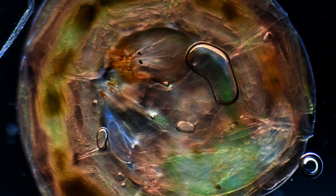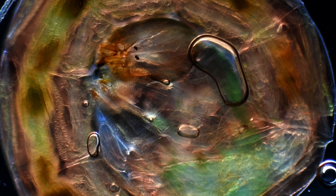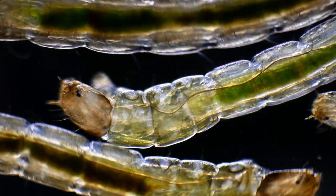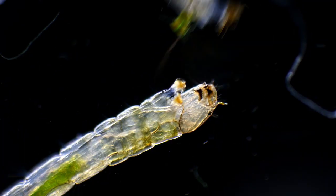You can find tiny insect larvae in almost all moist habitats, like ponds and streams, in the soil and in moss. So it's not that strange that we also find them here in the penguin enclosure.